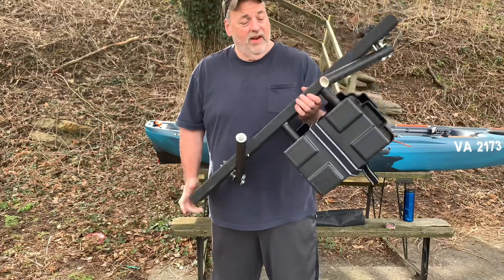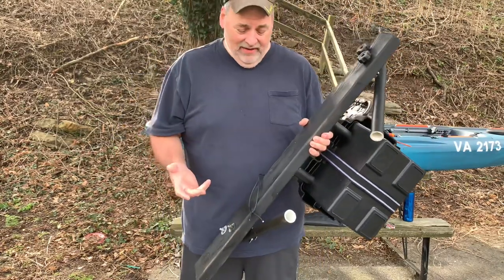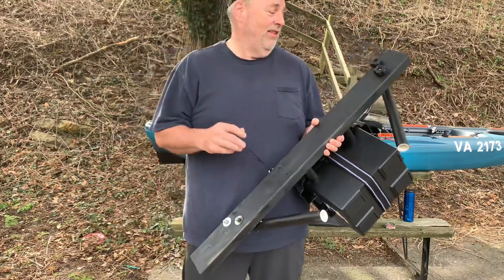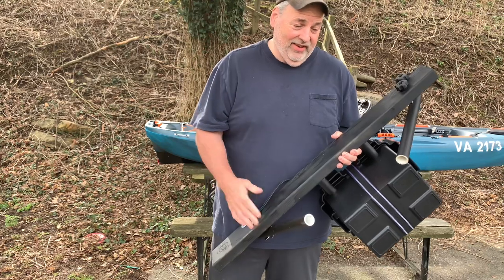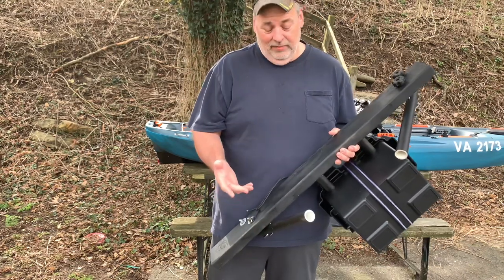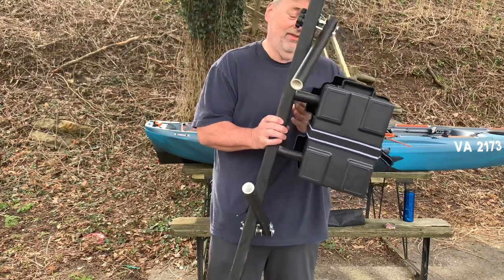I've got it right here. The way I made mine, I went on YouTube and looked at a bunch of designs to get some ideas about how to do it. They're all basically the same, but I changed it a little bit. I wanted to add my battery box onto my motor mount.